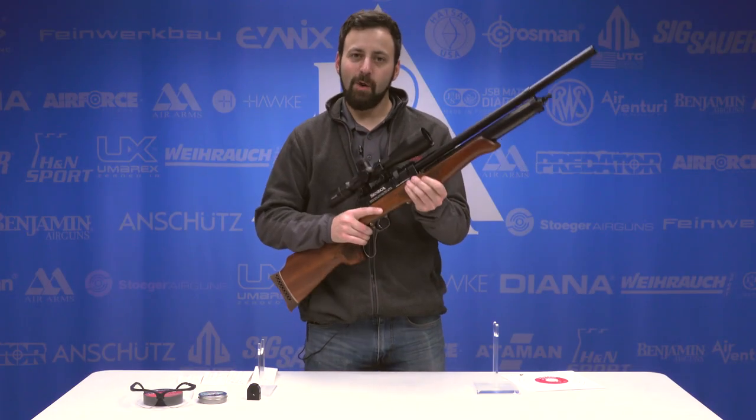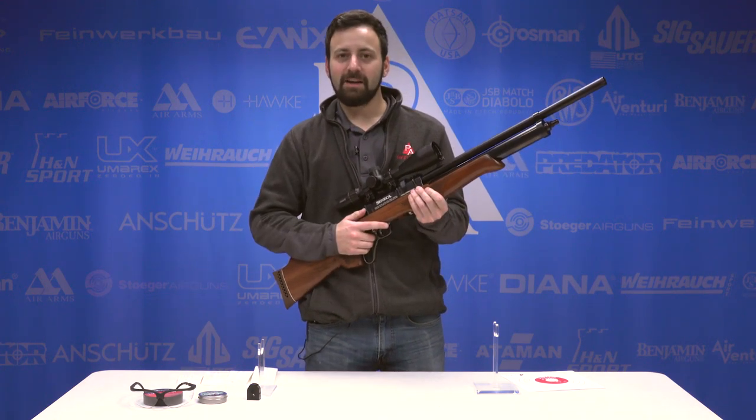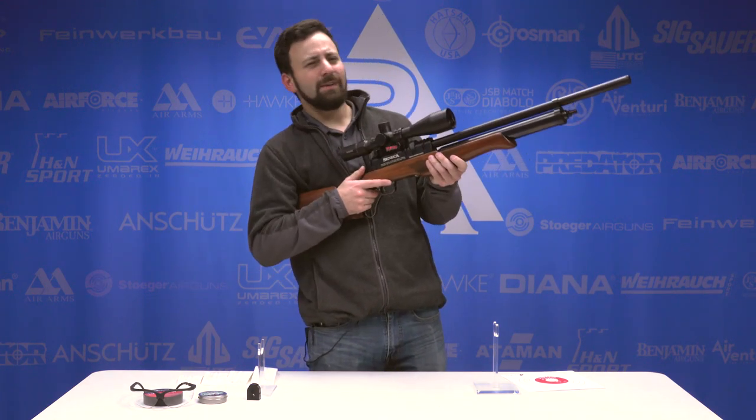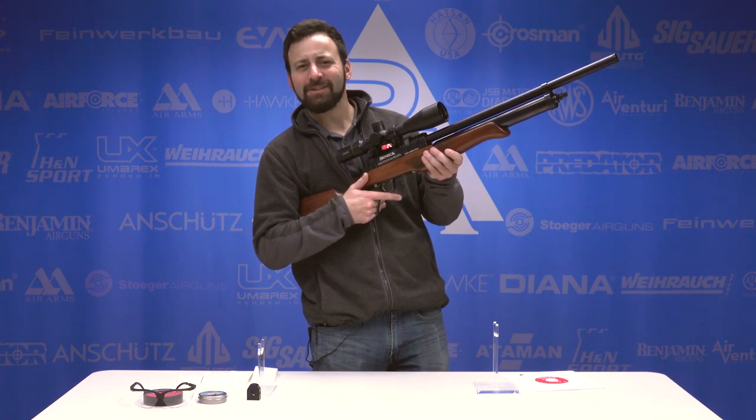Before we close out today's video on the Seneca Eagle Claw, don't forget to hit that like button, subscribe to the channel if you like the content and want to see more, and give us a comment down below and let us know if you're feeling some lever action love.